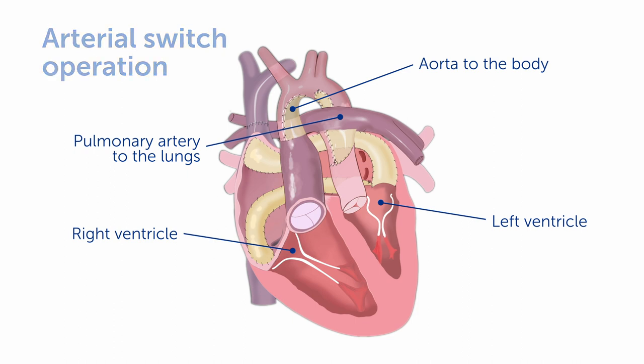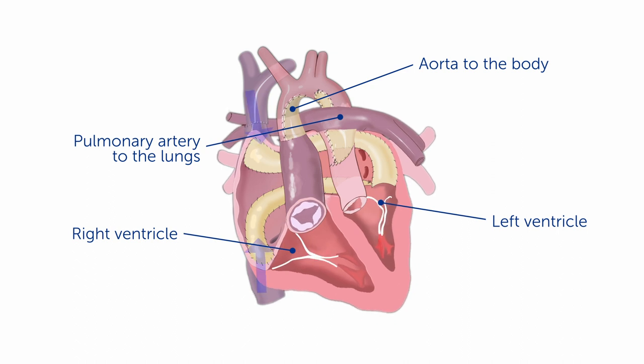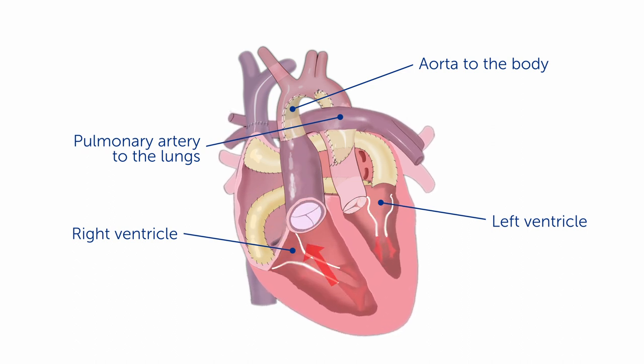In this new circulation, the blood flow coming back from the body goes into the left ventricle and pumps out to the lungs. However, the oxygenated blood flow then comes back from the lungs into the right ventricle and pumps out to the body.